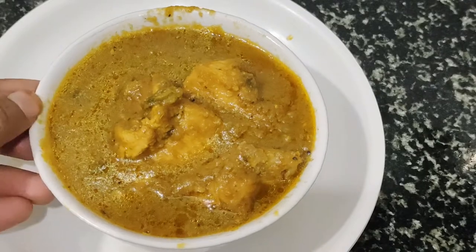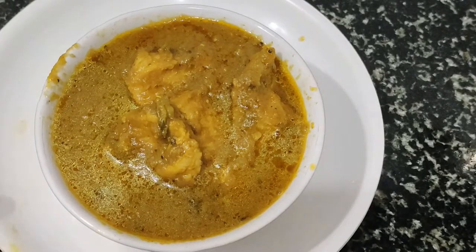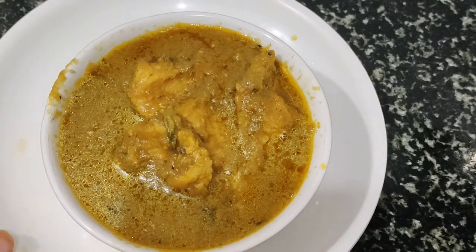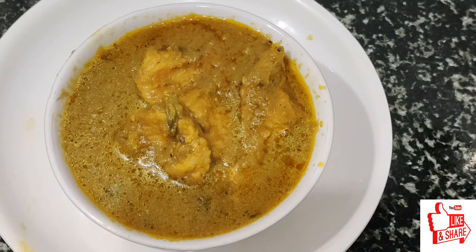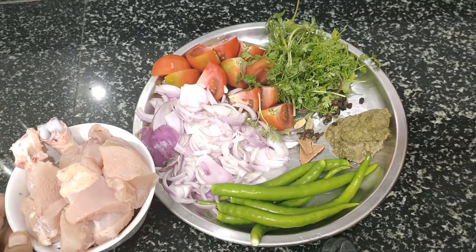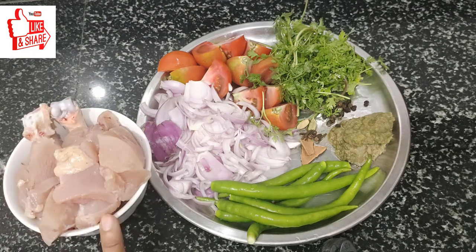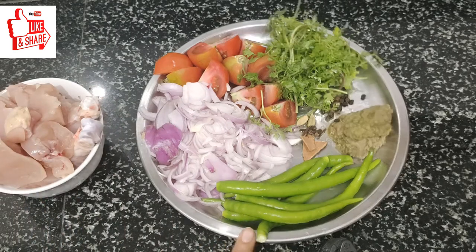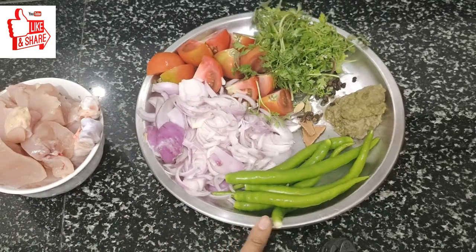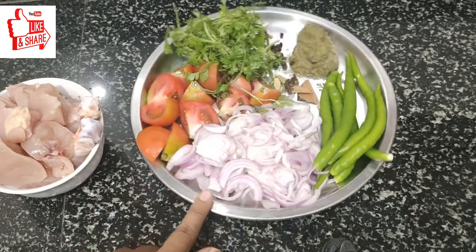I am going to use this chicken. I will dry the chicken with 5-6. We have to add 2 tomatoes and 3 tomatoes.